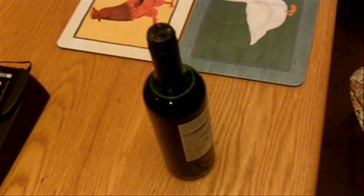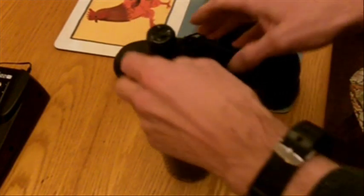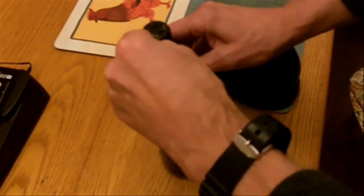Here you go. All you need... one shoe. Get the lid off. Oh, fuck!